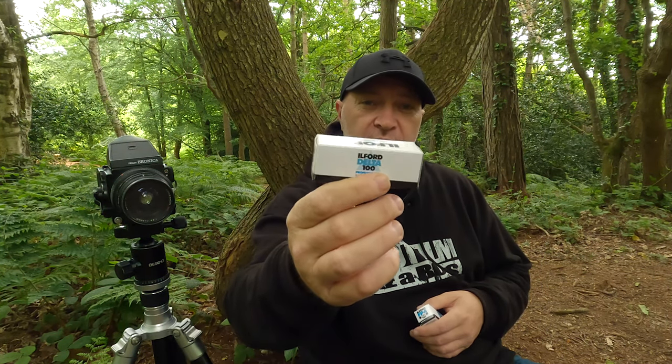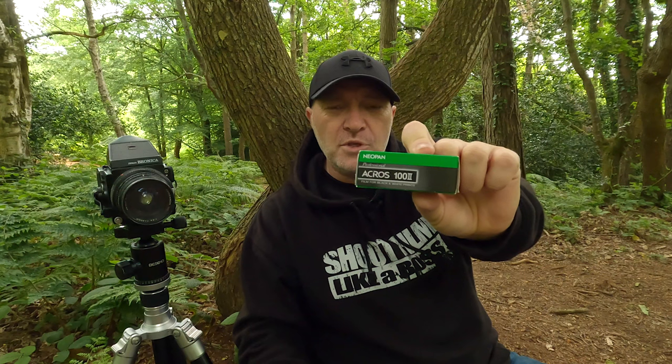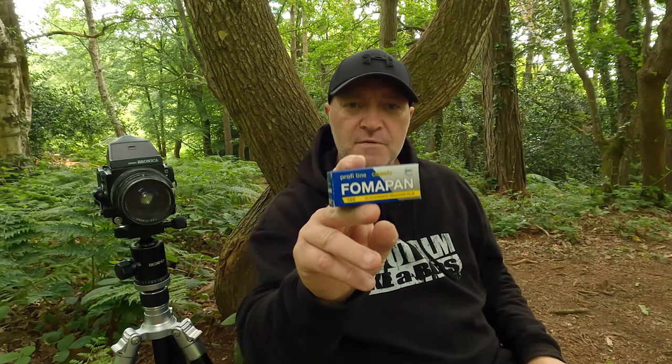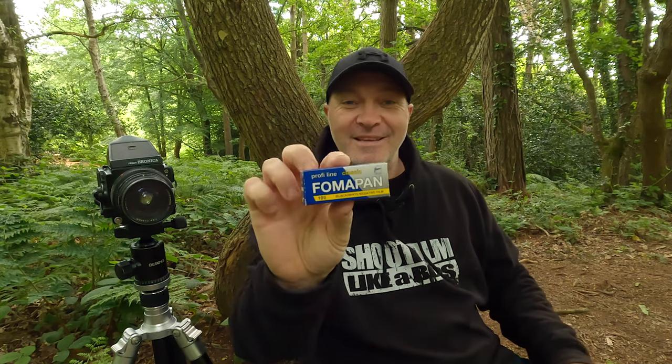The films I've brought out are: a roll of Ilford Delta 100 professional, Ilford FP4 - a very solid film, Ilford Ortho - an orthochromatic film that's not sensitive to the upper reds scale, Fuji Acros 2 - not cheap but a nice film, and Fomapan 100 - some people's favourite.